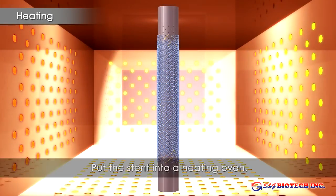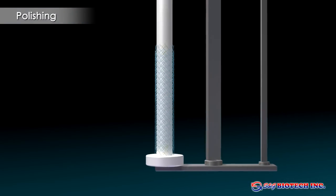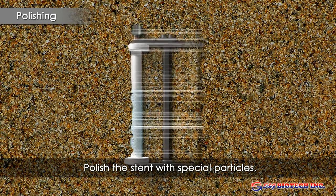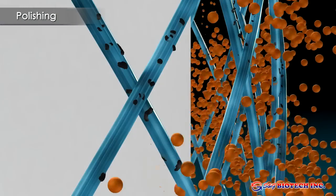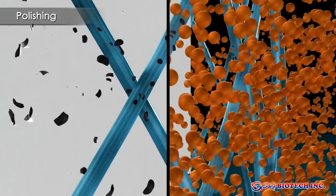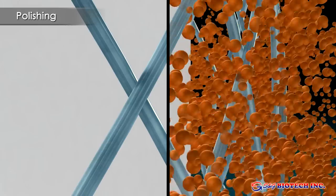The basic stent construction is heated in an oven to imprint the shape memory into the metal. After the heating process, the stent is polished by rotation through abrasive particles. This specialized process reduces microcracks and removes impurities and residue from the stent surface.